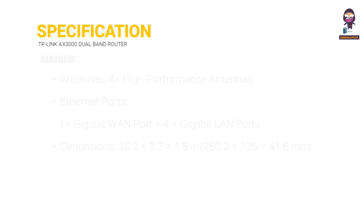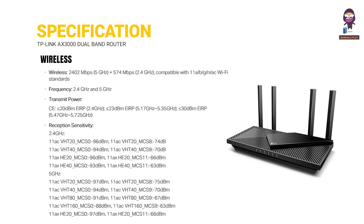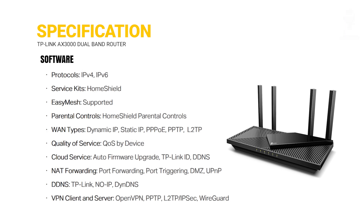Specifications are covered across four categories: hardware specifications, wireless specifications, software, and others.